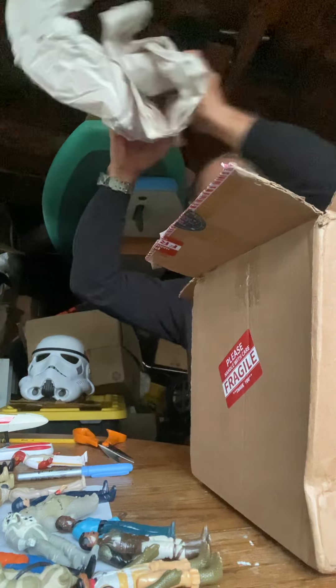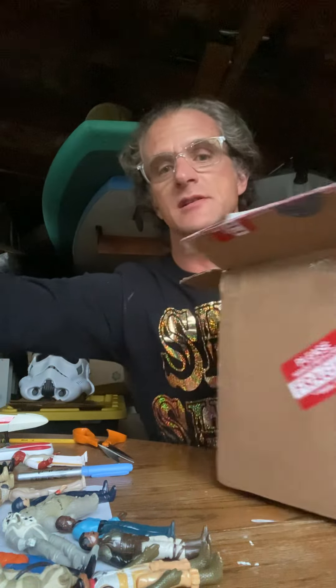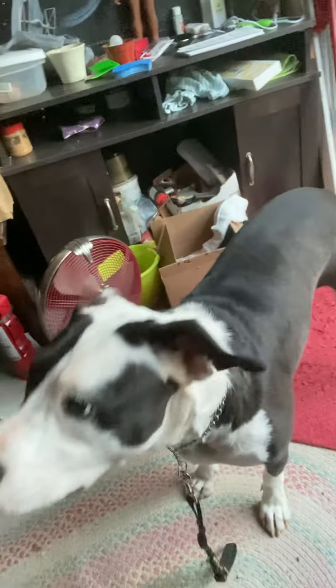I've got my pit bull below me — can't see him — little Barnabas, Barnabas Collins. He was trying to grab the paper. I'll show you — he's a little foster guy, we're looking for a home for him. That's another story.